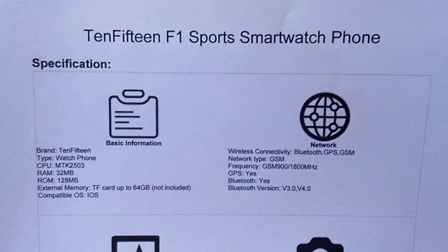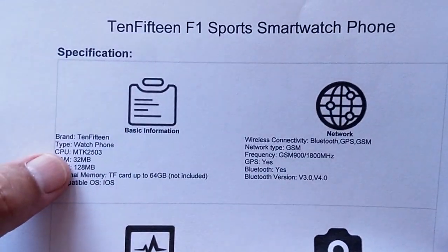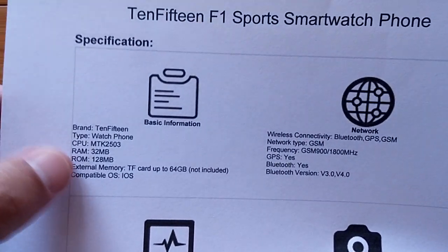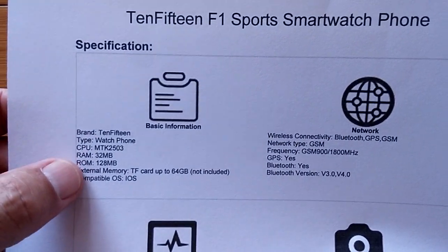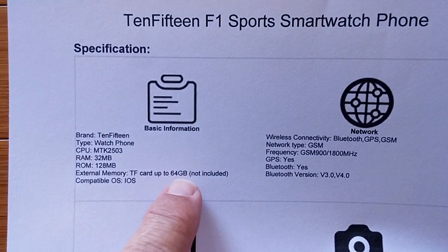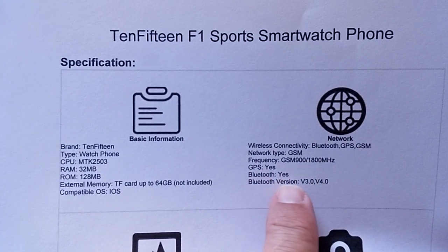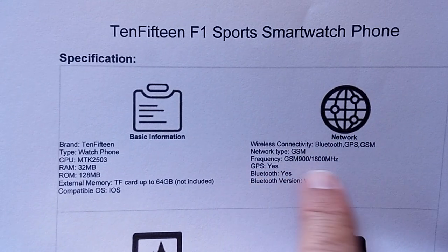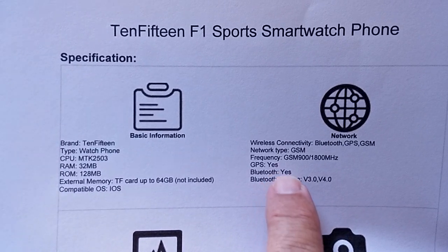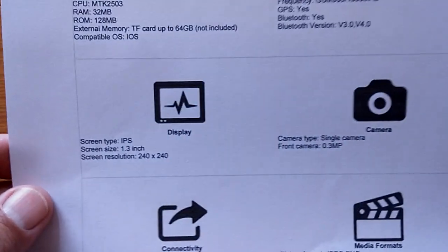Inside the F1, it's a standard MTK2503, which is what we see on a lot of the dual mode watches - and this may be that too. It does accept a TF card up to 64 gigabytes. Wireless connectivity includes frequencies for GSM, GPS yes, and Bluetooth yes. So it's a pretty sophisticated little watch.